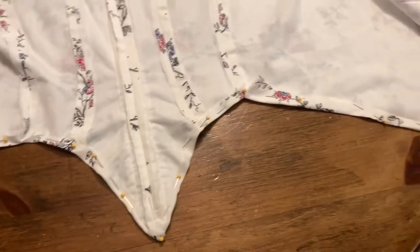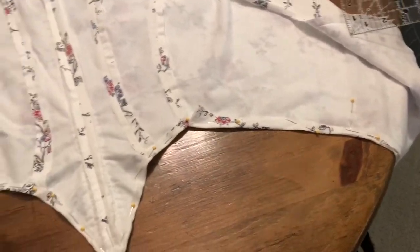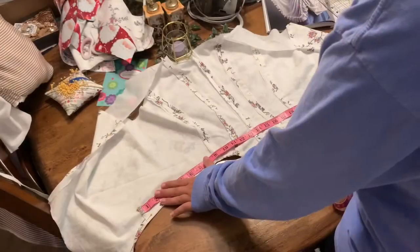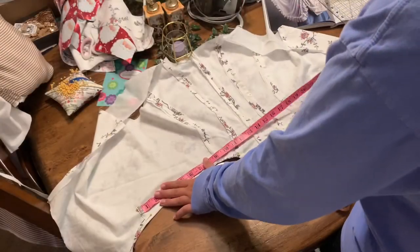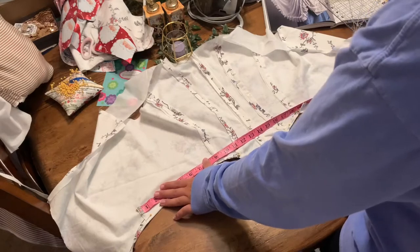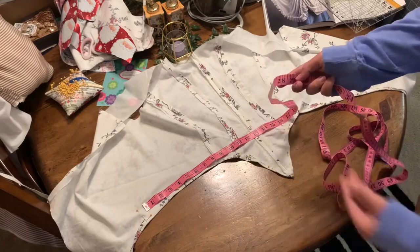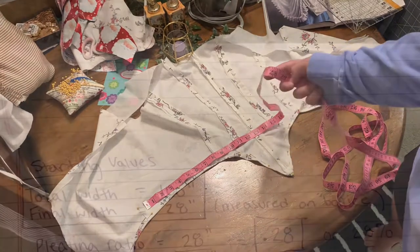Now back to the bodice. I've turned the edges up so there will be a finished edge once the skirt is attached. I then marked and measured the length that the skirt will need to be pleated to, and this came out to 28 inches. With that measurement we can start pleating.